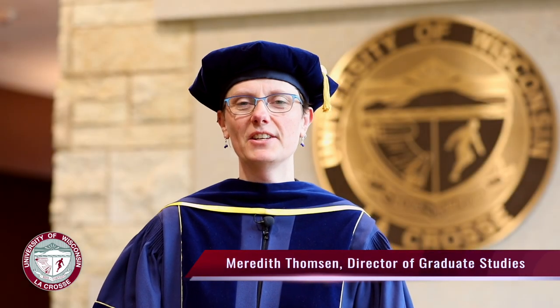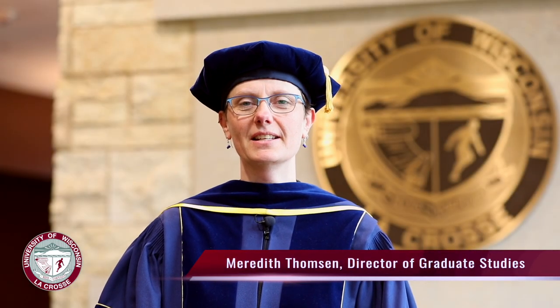I'm Meredith Thompson, Director of Graduate Studies at the University of Wisconsin-La Crosse. This video will give you some helpful information about working with academic hoods at graduation.